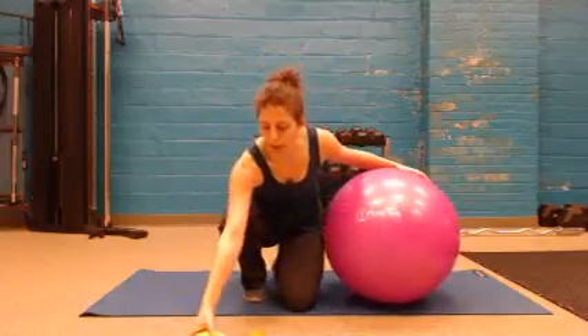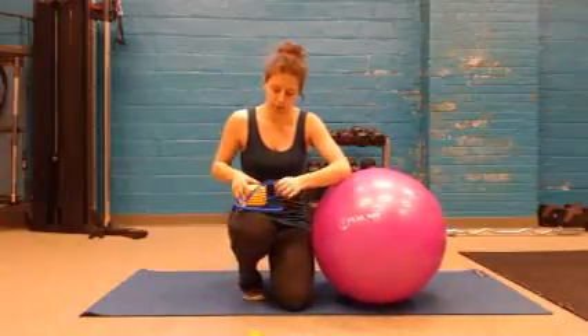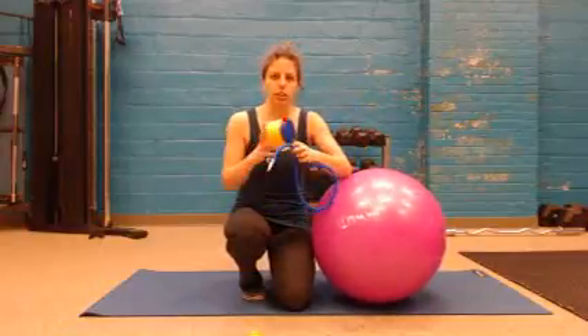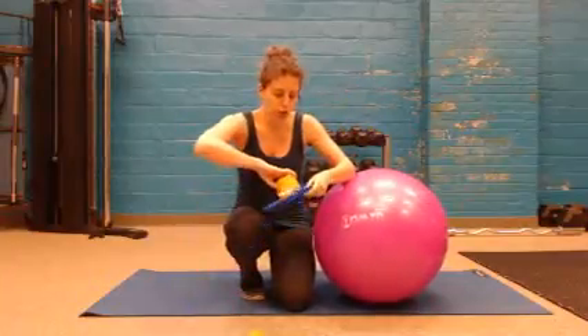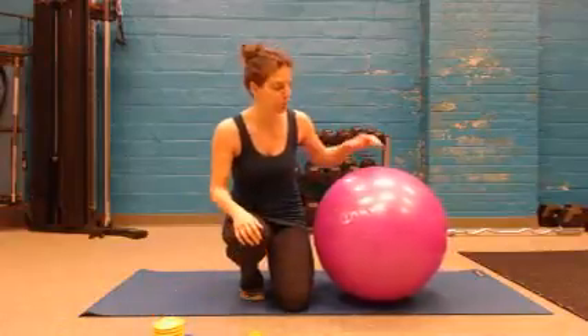I was able to inflate it with the included pump. They have a little foot pump that it comes with, with a hose and a nozzle. You can inflate it, and you can also switch it to the other side and deflate the ball if it's overinflated. You can use the pump for that, or you can just pull out the pin and the air comes right back out.